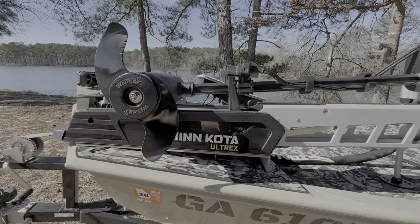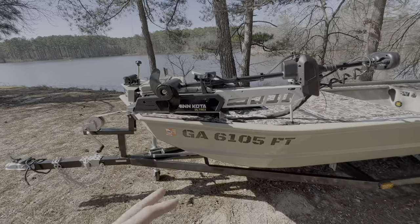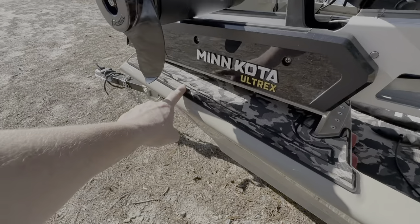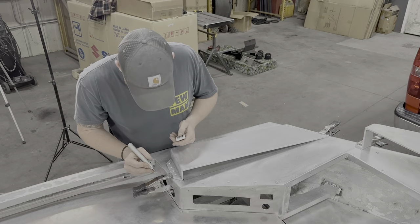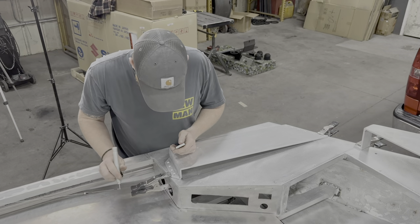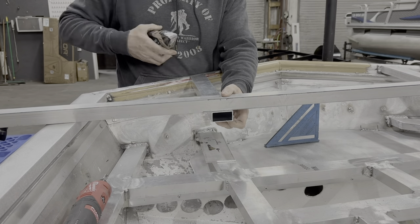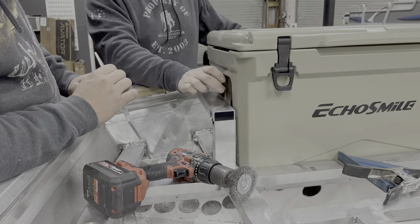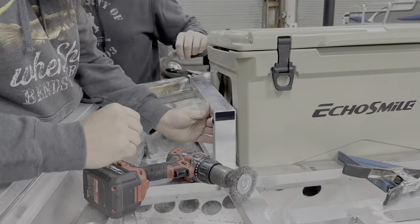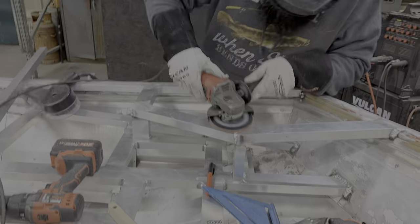On the other side of the bow plate is a 24-volt 80-pound thrust UltrX — this is one of the lower-end models, not the new Quest. We did have to fabricate a bracket so the trolling motor sat level in the water with the boat. Getting the whole bow plate structure figured out with all the different angles was definitely time-consuming and challenging, but in the end it came out looking very beefy — I absolutely love it.